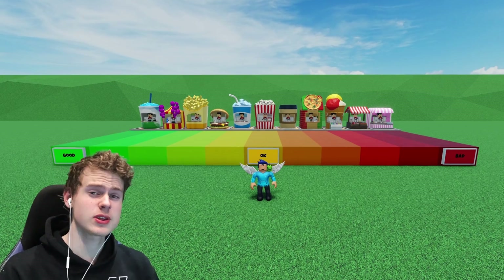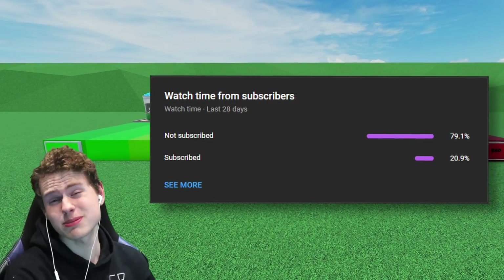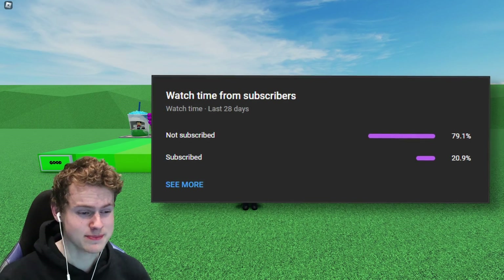That's the end of this video. I hope you guys have enjoyed this. If you did, please leave a like and subscribe to my channel. I will say, as always, goodbye.